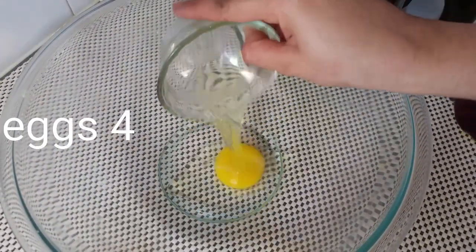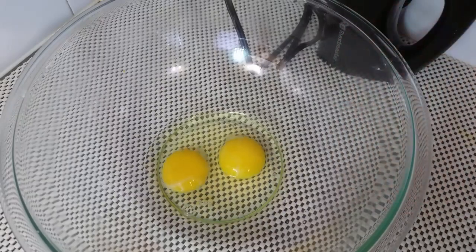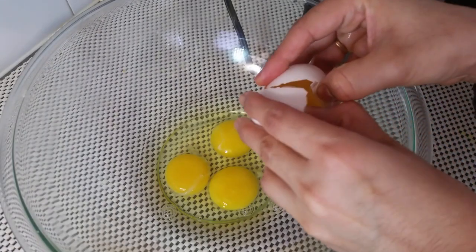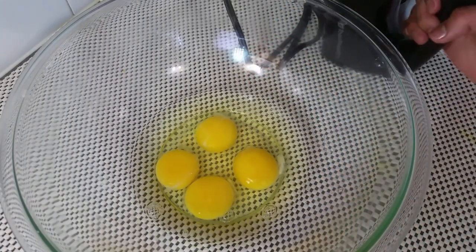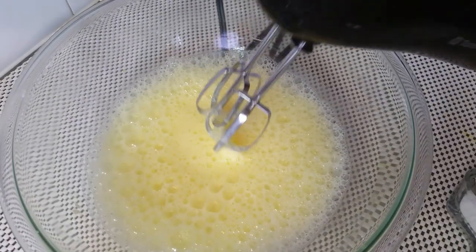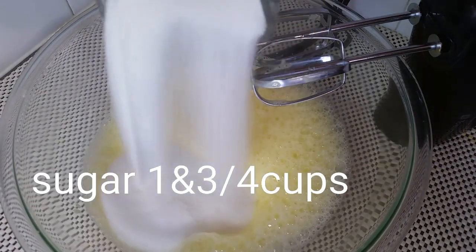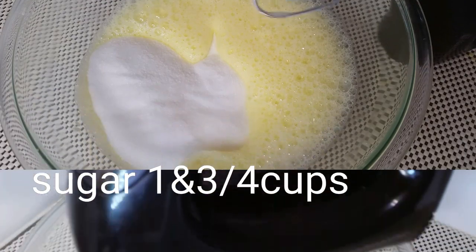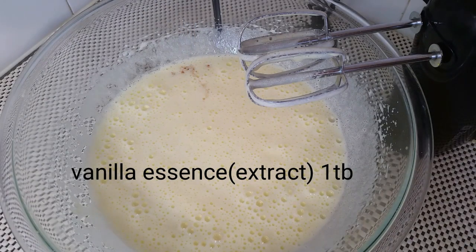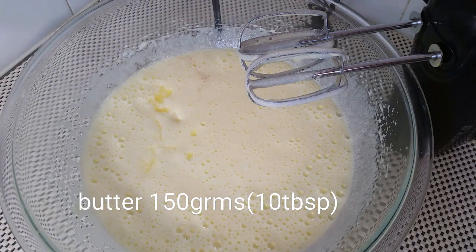Add 4 eggs, add 2 cups room temperature liquid, add 1 teaspoon vanilla. Add sugar — about 1 and 3/4 cup of sugar. Now add 1 tablespoon of vanilla essence. Here is melted butter — I have 150 grams of butter, which is about 10 tablespoons.